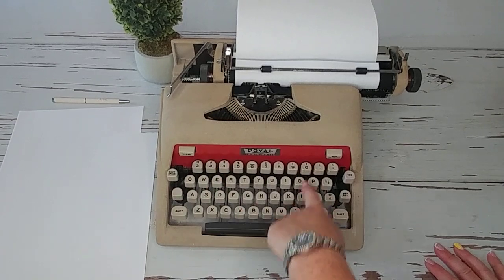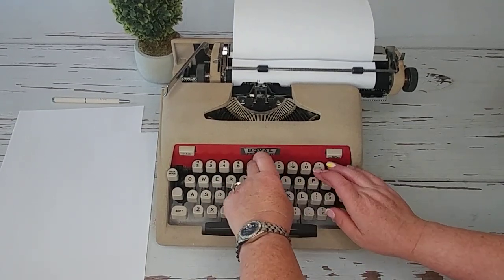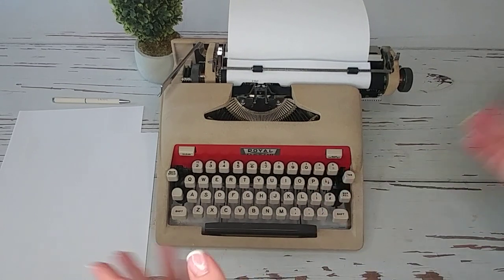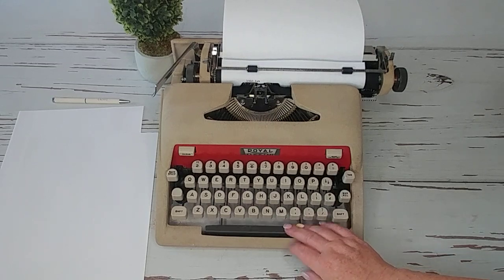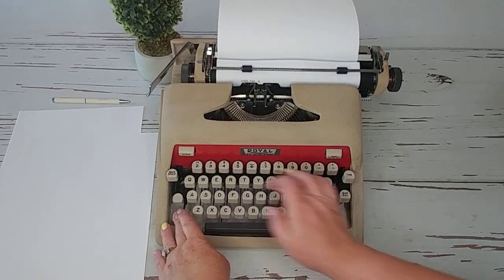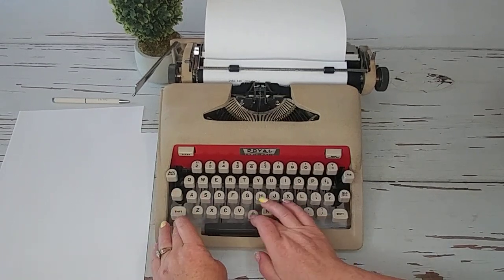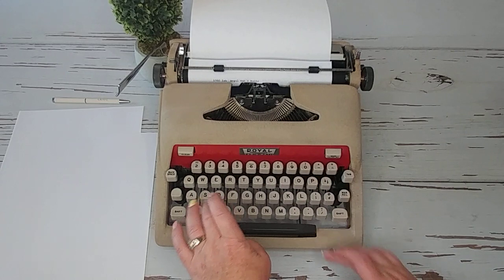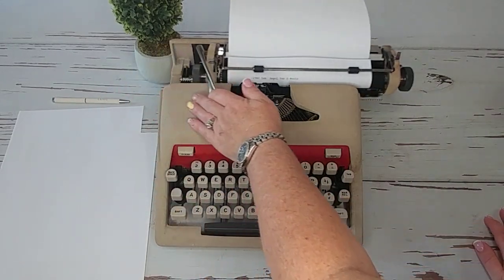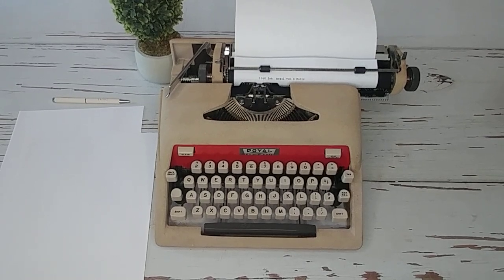There's no number one key, so you use the lowercase L. I'll just go ahead and say 1960-ish. Royal Tab. It actually feels really good — can you see how clear that font is? Very nice.